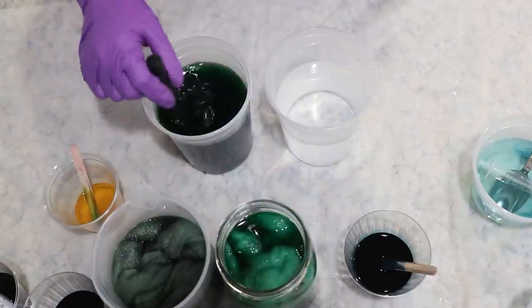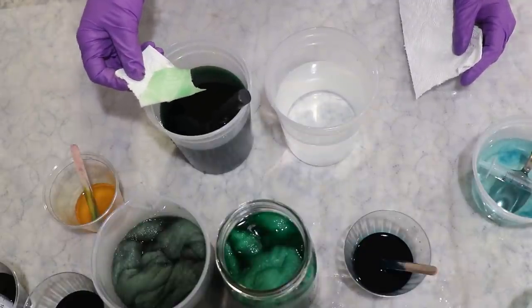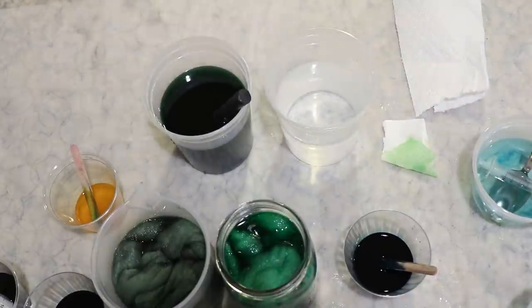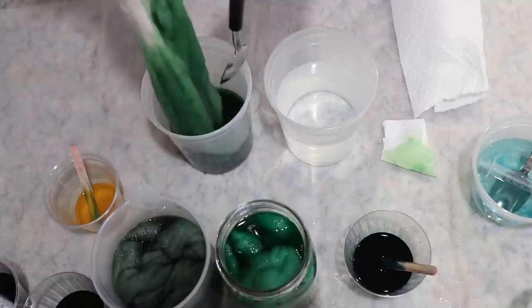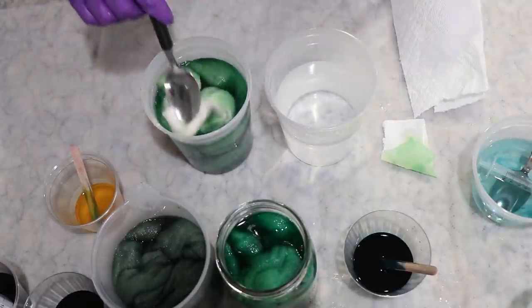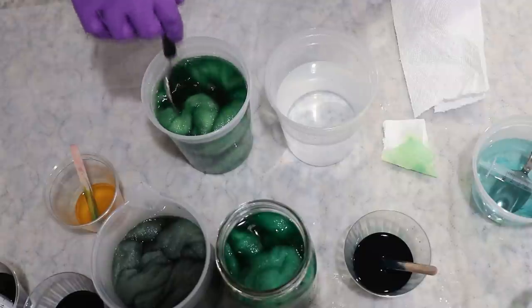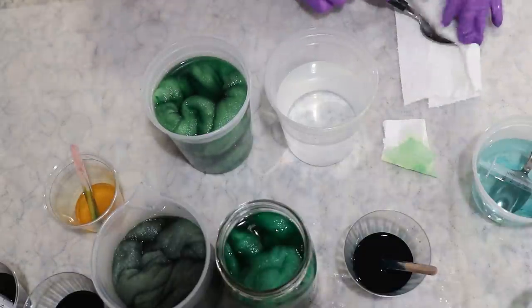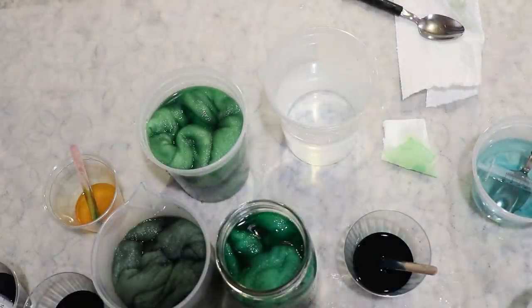Okay, that gives us something that is a lot more grass green! You can see — I'm going to go ahead and put the fiber in — it still is not that yellow of a green even with a five-to-one ratio of yellow to green. I wouldn't necessarily call this an emerald; I would call this an apple green. But it is absolutely more yellow than some of the other ones we have seen so far.